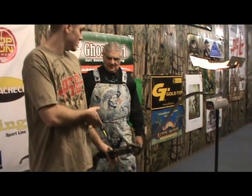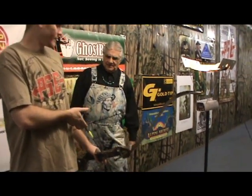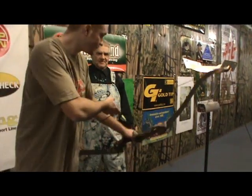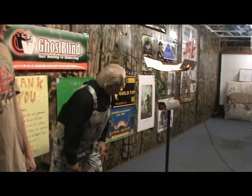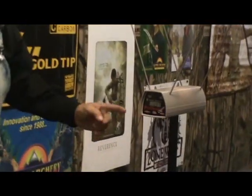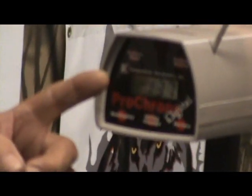Take that 45 pound bow and shoot an arrow across your chronograph there and let's see what a 45 pound bow does. 137 feet per second.